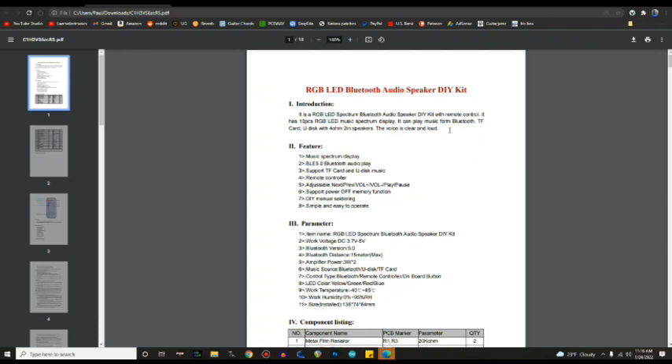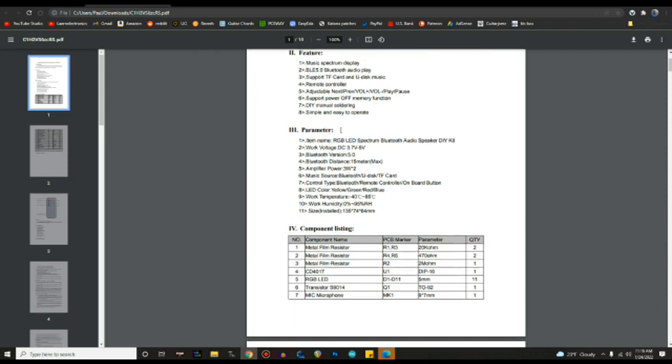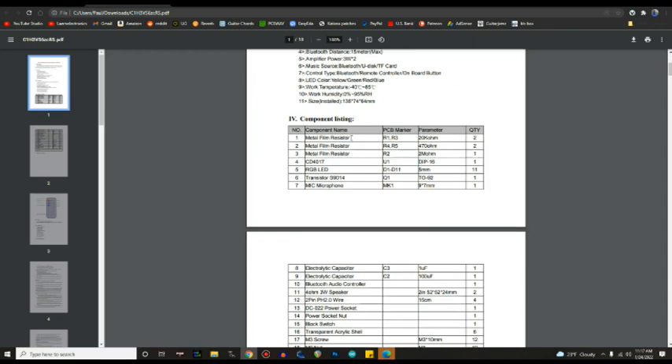All right, looking at the instructions: features include music spectrum display, blinking LEDs, Bluetooth, SD card, zip drive, remote control, power memory, and manual soldering. Working voltage is 3.7V, so you could power this from a single LiPo. Bluetooth version 5, Bluetooth distance 15 meters. Component listing includes metal film resistors and a CD4017. I think there's a microphone attached that detects sound and acts like a clock — we'll see.